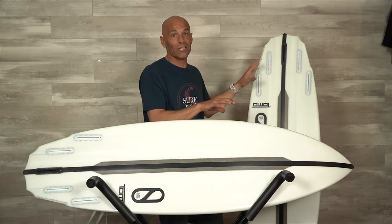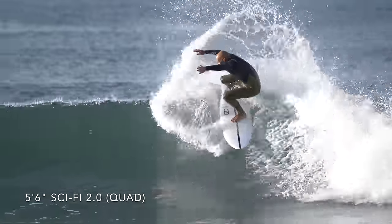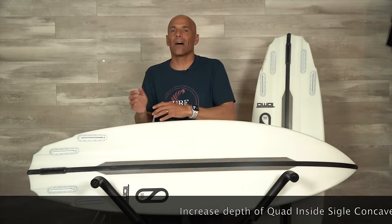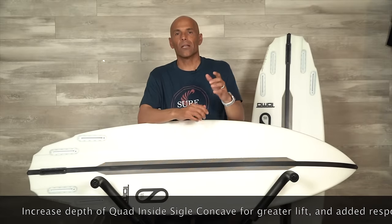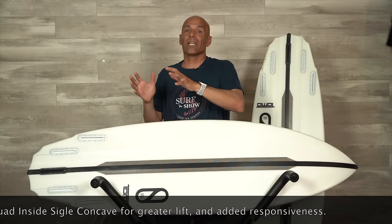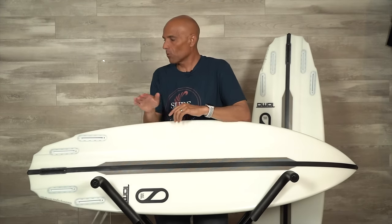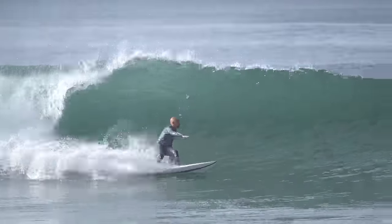I had fun on both sizes and felt like both floated me fine, but in the end I'll take more liters to make it easier to catch waves, as long as I'm getting quality performance in the pocket without hesitation from turn to turn. Now the changes in the tail: they pulled it in, made it narrower, and added tail rocker — which matches the whole concept behind it being an inch shorter. They're putting this board into the high-performance shortboard category. When we pull in the tail, make it narrower, and add tail rocker, we're going to get more traction off the bottom and more precision in the pocket.